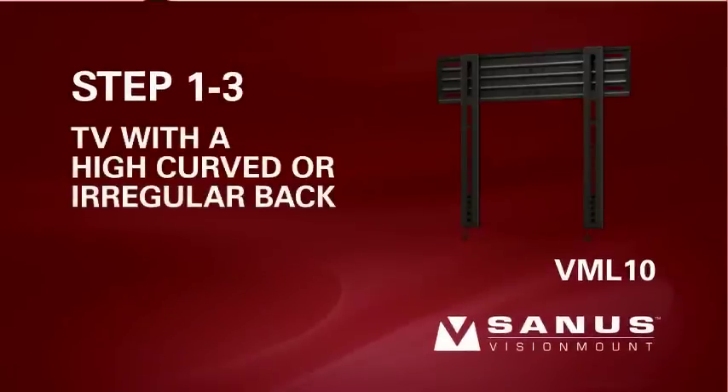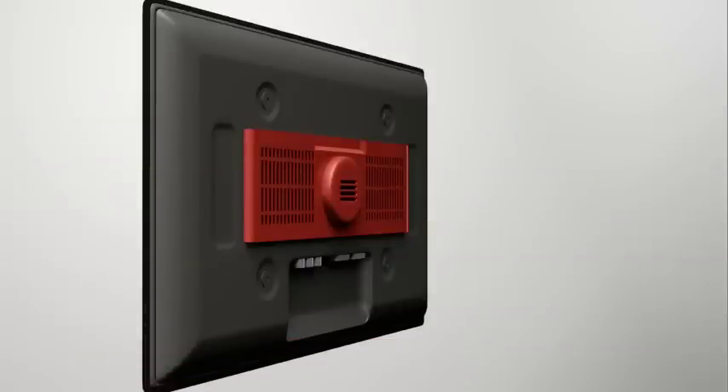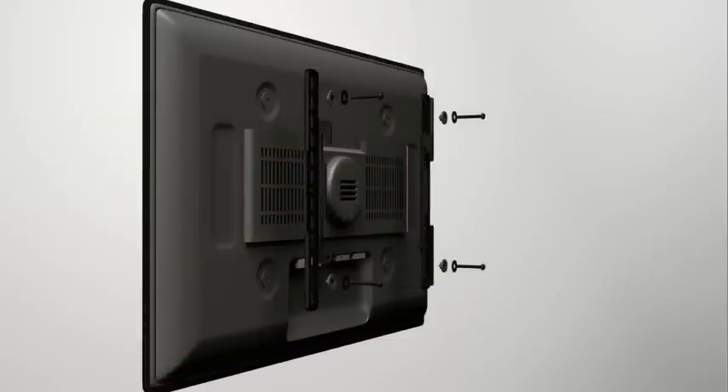Step 1-3. Attach the brackets to a TV with a high curved back or an obstruction.